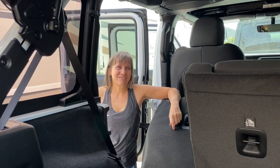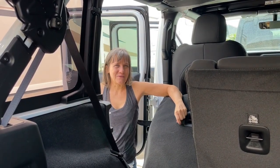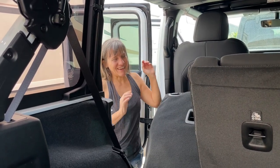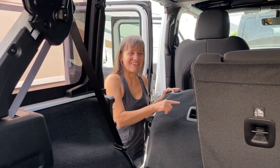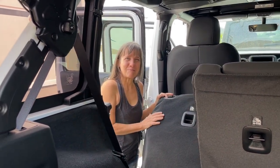Hey guys! If you watched my video last week, then you know that I sold my van and got a Jeep. So today what I'm going to be doing is removing these rear passenger seats so that I can get started on designing my camper build.